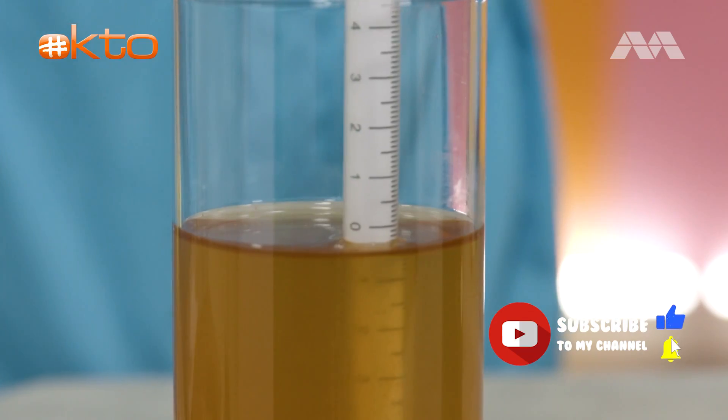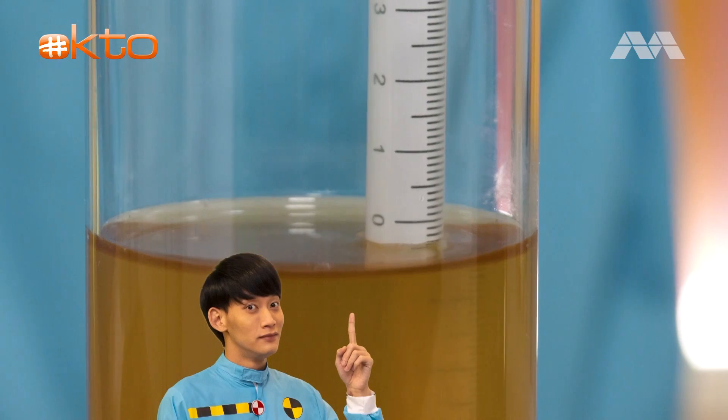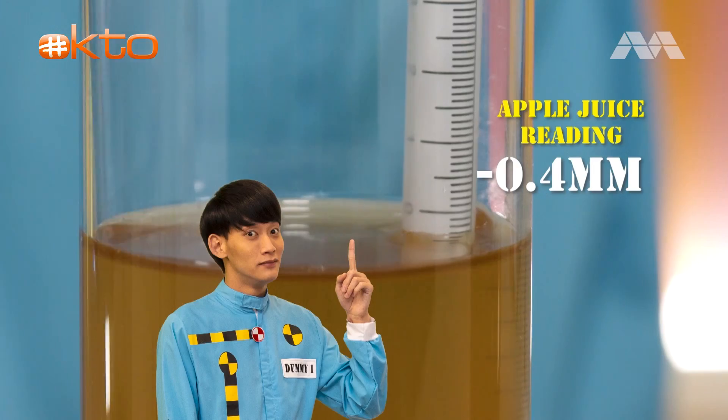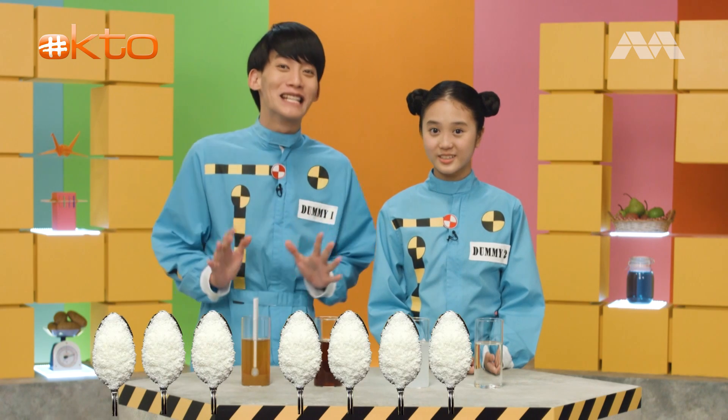Guess what? Jamie, you're wrong. Apple juice is the highest — at minus zero point four, which means it contains around ten teaspoons of sugar.